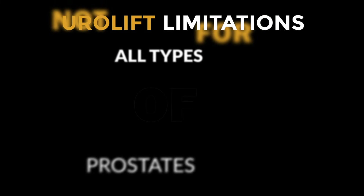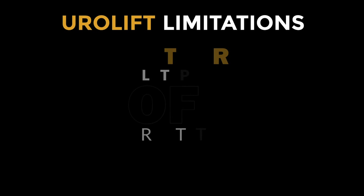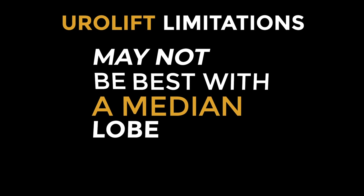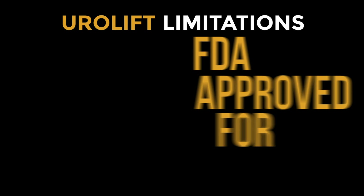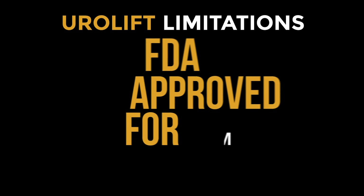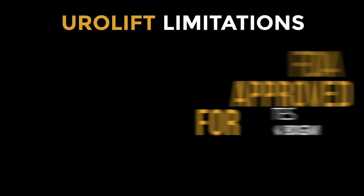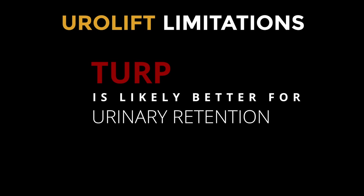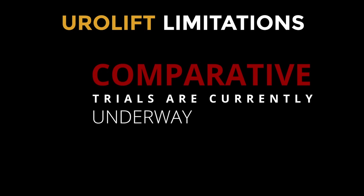The Urolift does have some limitations that need to be addressed. It's not for all types of prostates — specifically, prostates that have a median lobe may not be best treated with the Urolift. It's also FDA approved only for prostates less than 80 grams in size and may not be appropriate for large prostates. Last, TURP is likely better for urinary retention. There are comparative trials currently analyzing the difference between TURP and Urolift in urinary retention, but the data is not yet available.